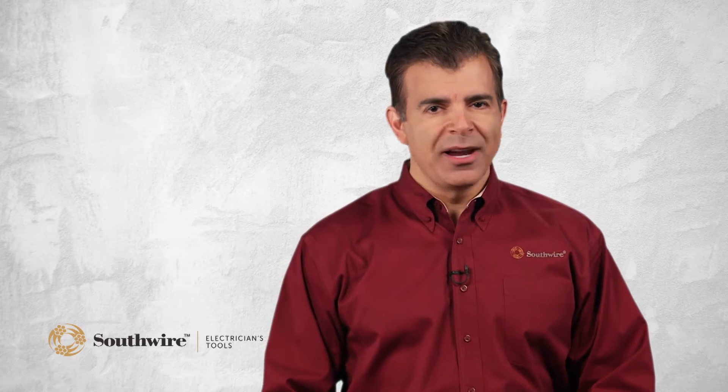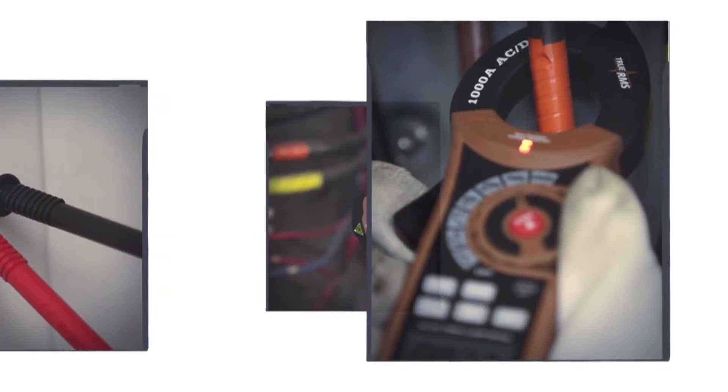As part of Southwire's new line of tools, we offer meters that range in compatibility for almost any electrical testing job, including multimeters, clamp meters, IR thermometers, circuit testers, and more.